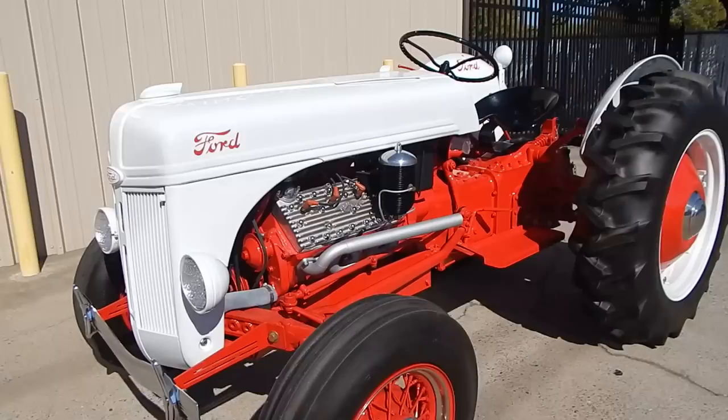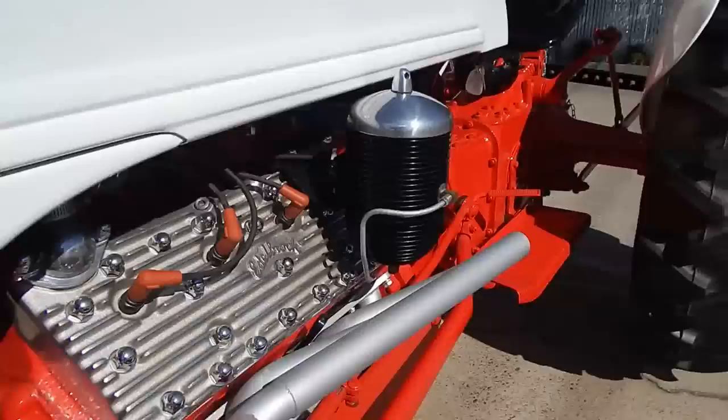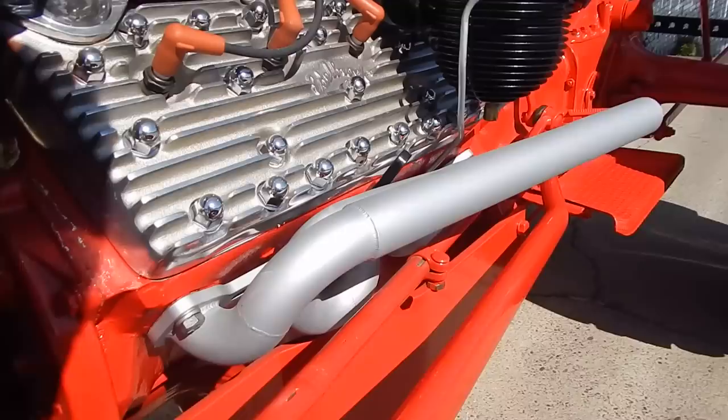There's a lot of custom stuff on it. It has polished Edelbrock aluminum heads on it. These headers were custom-made for the tractor — you can see all the welds. The headers cost about $2,800 to $3,000 to make.